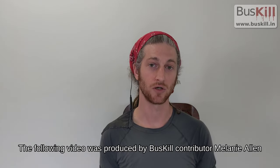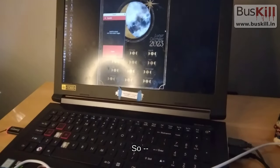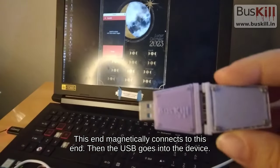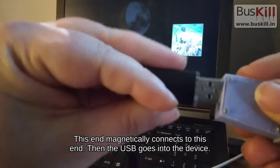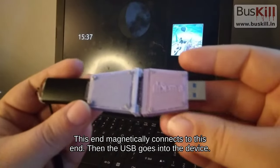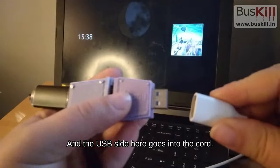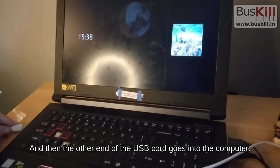The following video was produced by BusKill contributor Melanie Allen. So, I'm going to show you the assembly. This end magnetically connects to this end, then the USB goes into the device, the USB side here goes into the port, and the other end of the USB cord goes into the computer.